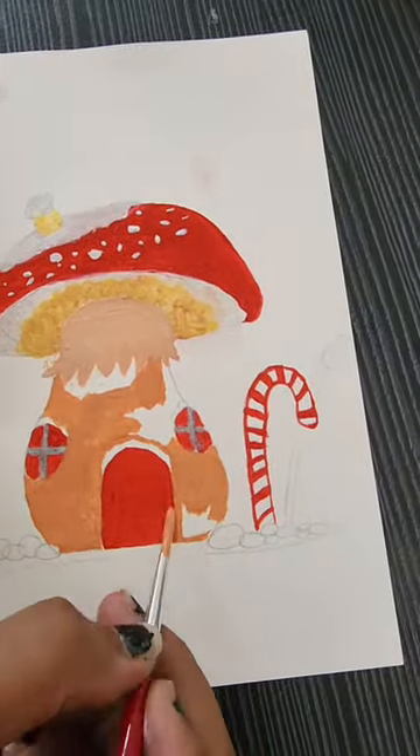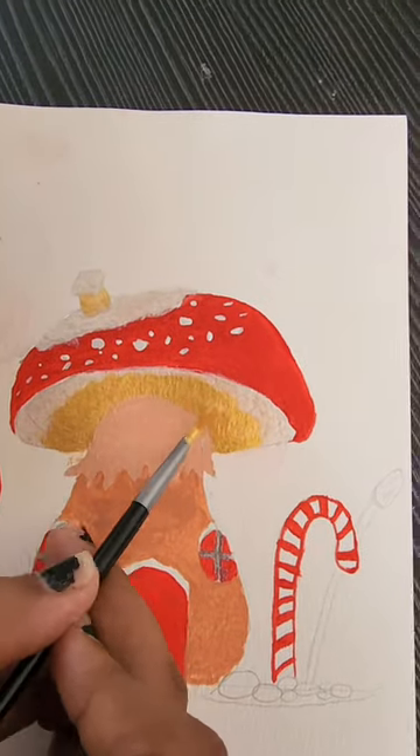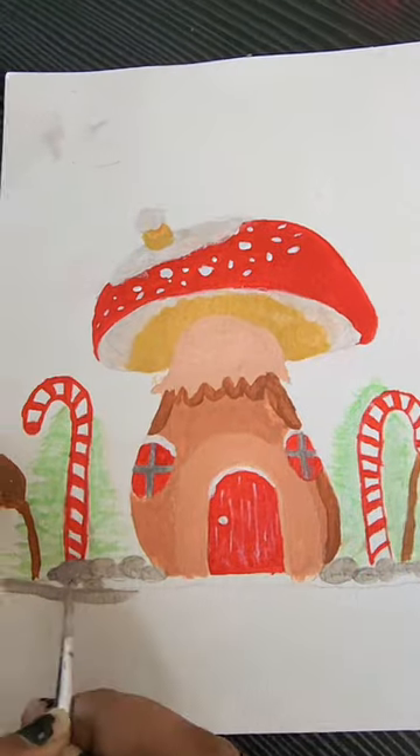The 12 shades are very good and very pigmented. You can see that the colors are really good, and the painting has almost come together nicely.